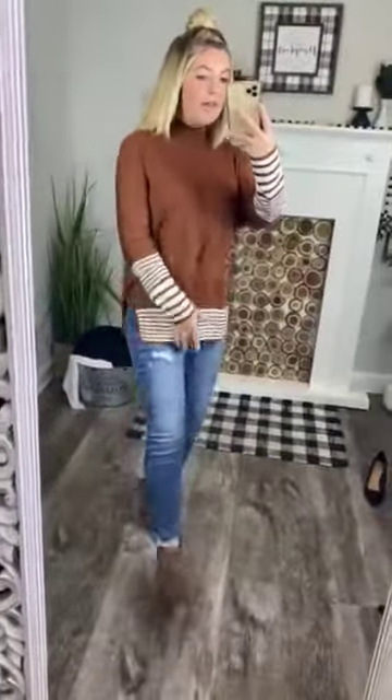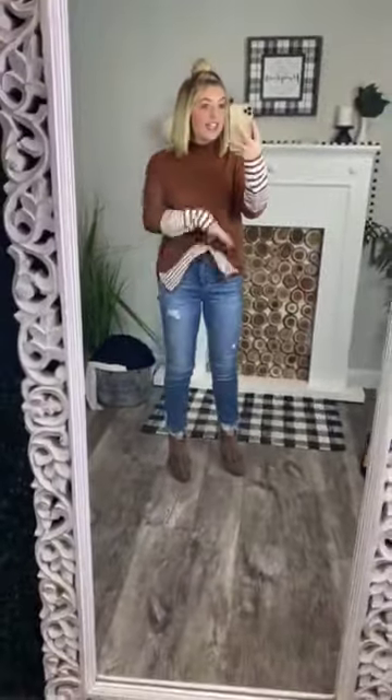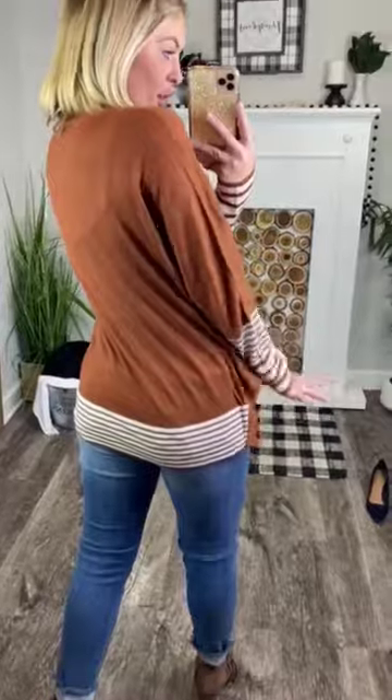There are slits on the side, making it so that if you chose to tuck this in, it would be so pretty tucked in. That stripe detail is also in the back of the shirt. Very, very pretty.